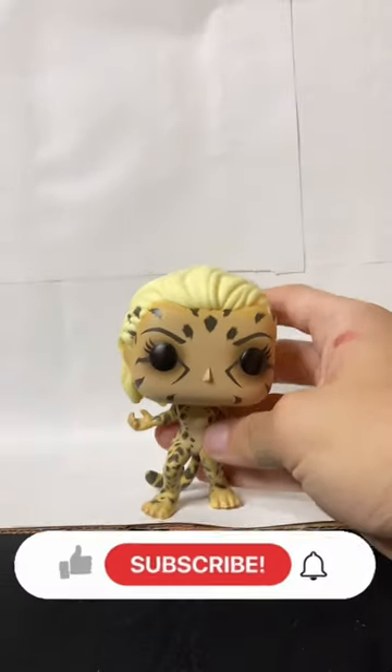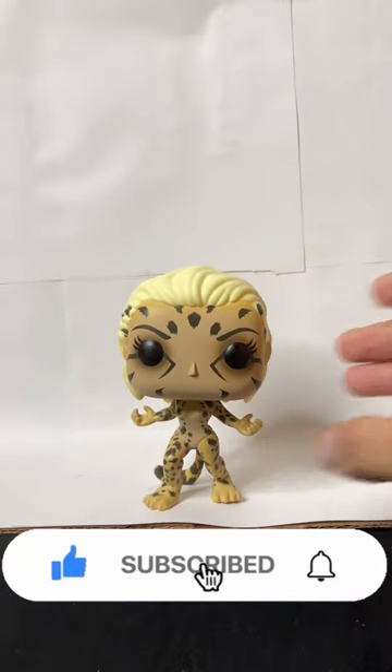Despite the hate Wonder Woman 1984 gets, I personally enjoyed it.